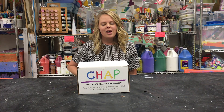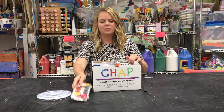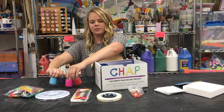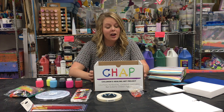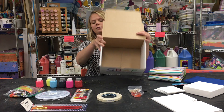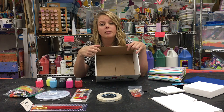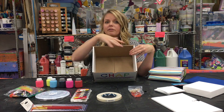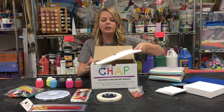Hi, it's Grace from CHAP and I'm going to show you what's in your first box. Before you throw away your box, think again — the box is great for a couple of activities we cover in the other videos, such as the rubber band splatter painting and the marbles activity. All you would have to do is cut off one flat side, and then you can set up your box. Paper fits perfectly right inside.